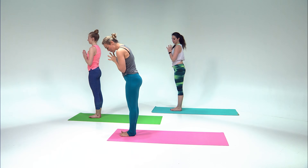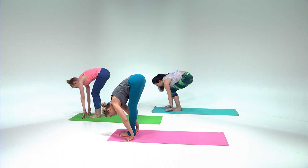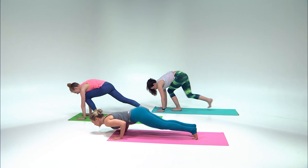Now we're going to move on into Surya B. Inhale, sit low into chair pose — Utkatasana — lengthen the tailbone, pull the navel in. When you exhale fold right over your legs, make sure you're breathing deeply. Inhale flat back. From here we're going into Chaturanga — so you can step back and lower like we did before, or you can hop back. Look forward, when you exhale Chaturanga, upward dog lift the chest, exhale hips back into downward dog.